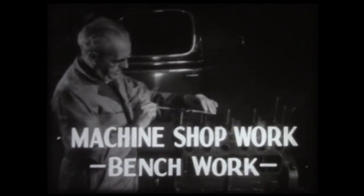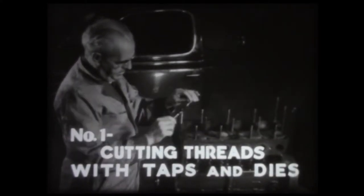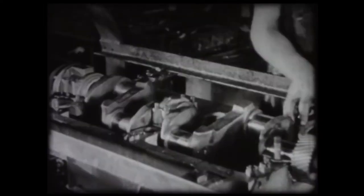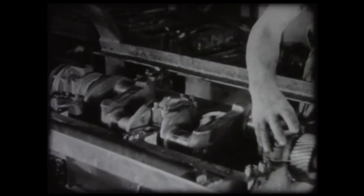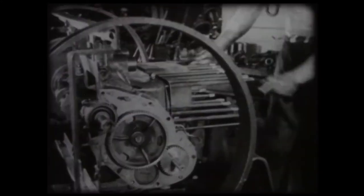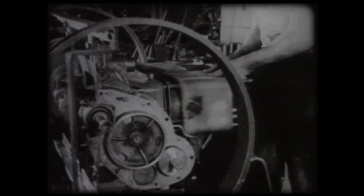Machine shop work. Bench work is an important part of the work of every machinist. Cutting threads with taps and dies is work often performed by hand. Machinery is made up of parts for convenient machining and assembling. These parts are fastened together with screws, studs, and bolts provided with threads.